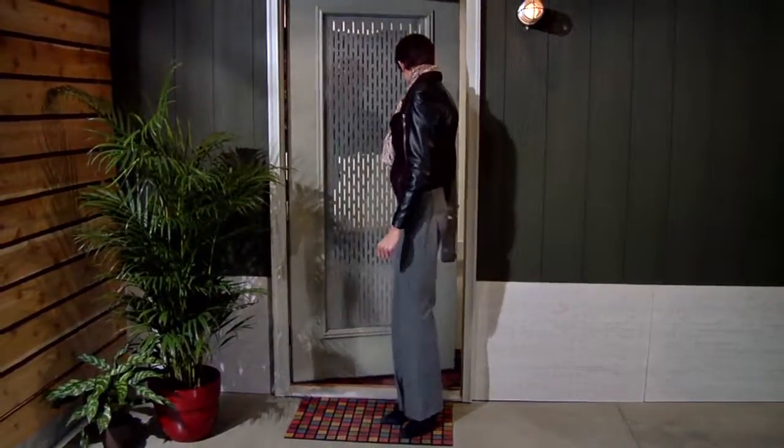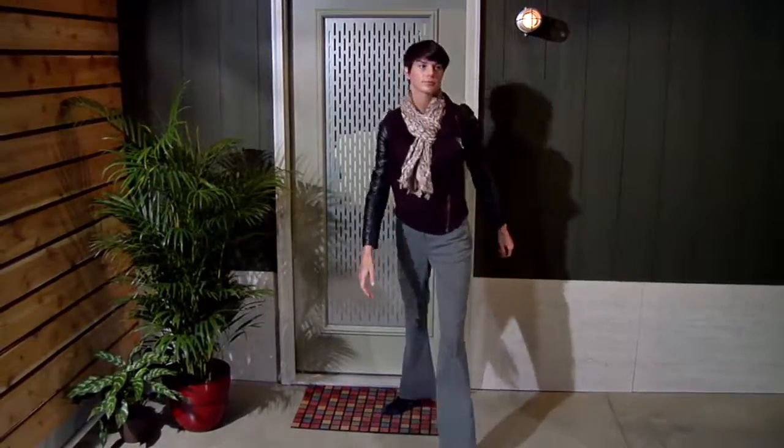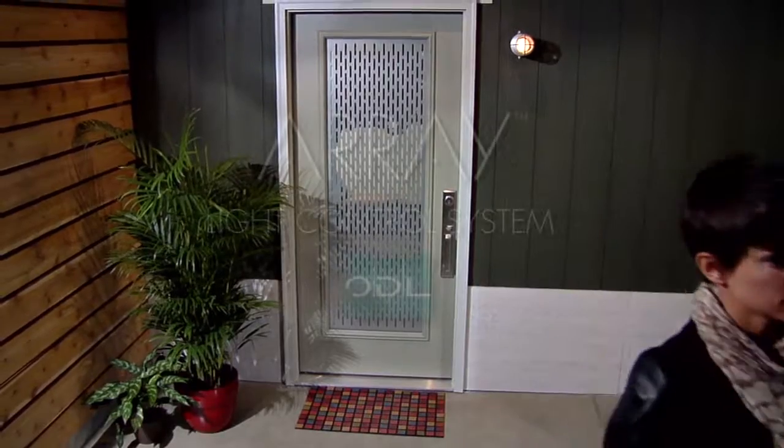Array light control system from ODL. Redefining a perfect balance of form and function.